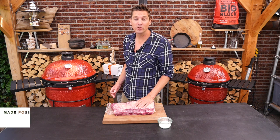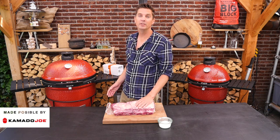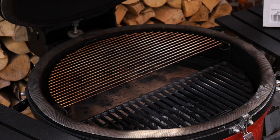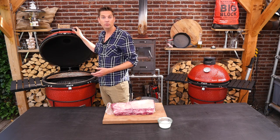As always, the first thing we're going to do is fire up the barbecue. We're going to smoke our beef ribs on the Big Joe. This is the way we set it up last time, and now we're going to change it into a smoking setup.